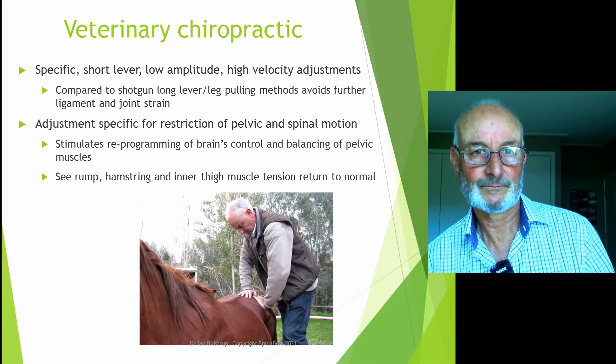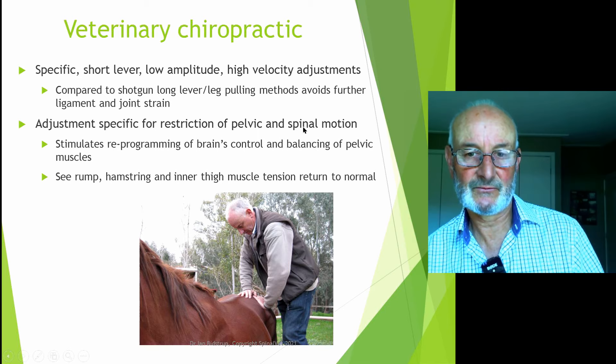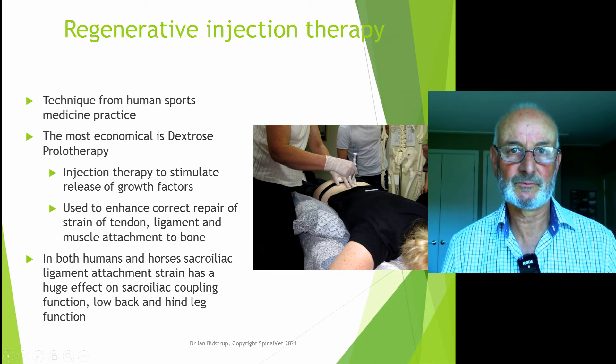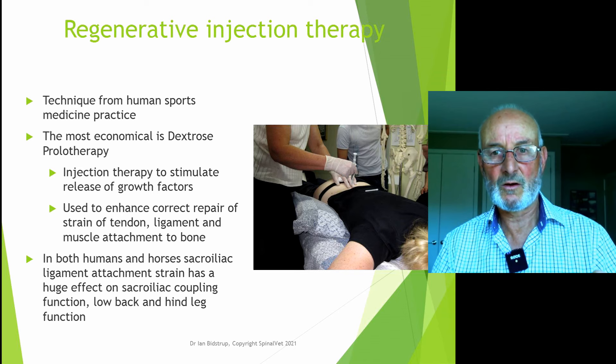Veterinary chiropractic involves very specific, short-lever, low-amplitude, high-velocity adjustments — very comfortable and gentle on the horse. The regenerative injection therapy is a human therapy that has been around since the 1950s and, sadly, not very well known even by medical doctors. It is used more and more by sports medicine doctors as a way of dealing with ligament strain, as the medical and veterinary professions become more aware of the effects of ligament strain beyond just focusing on bone.